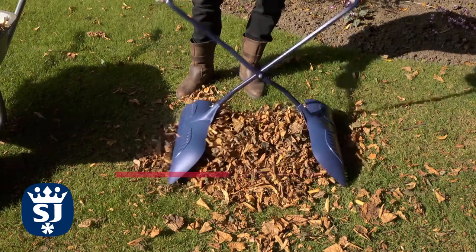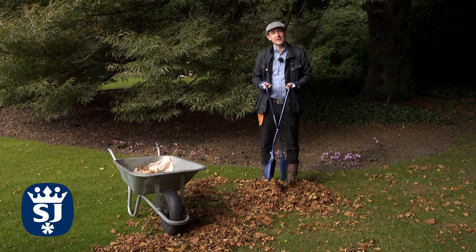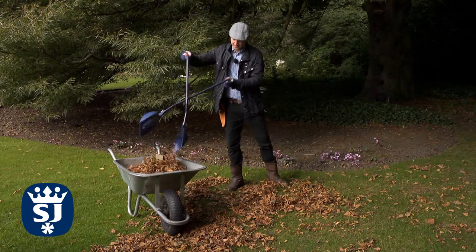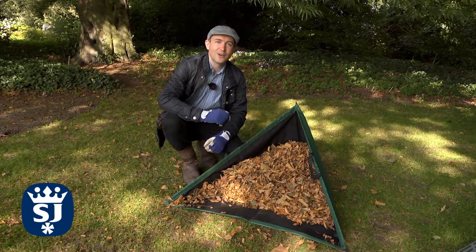I'm going to show you two different ways to collect the leaves. The first method is to use these lightweight leaf grabbers, which are great if you have difficulty bending. The second method is to collect the leaves in this fold-up bag, which I'm going to take off to the compost heap.